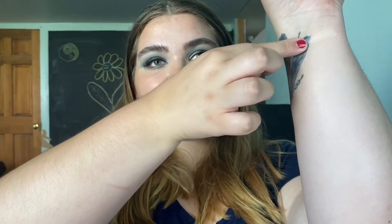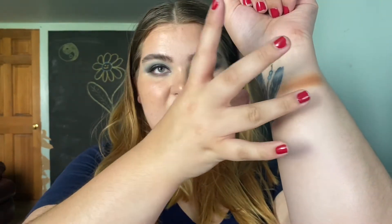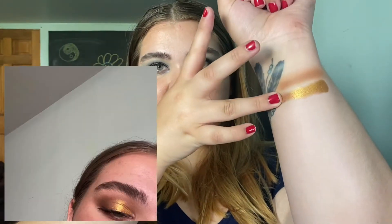The first shade I have here is called Canvas — it's a white beige, very light color. It's your typical skin tone color, a little bit peachy. The next shade is called Sandy Bum, and it is a really lovely neutral brown.